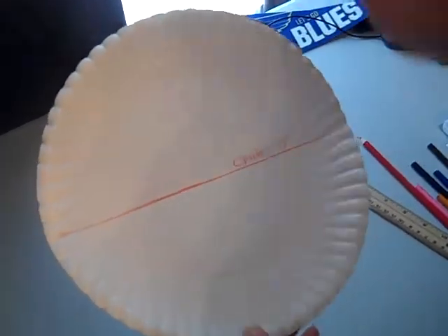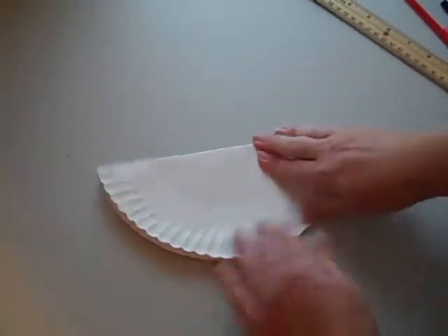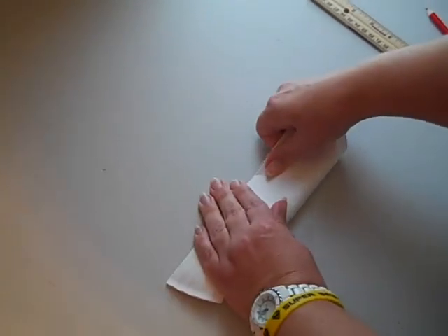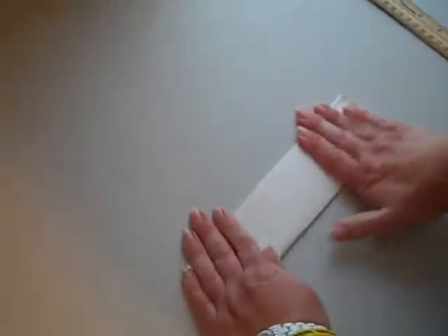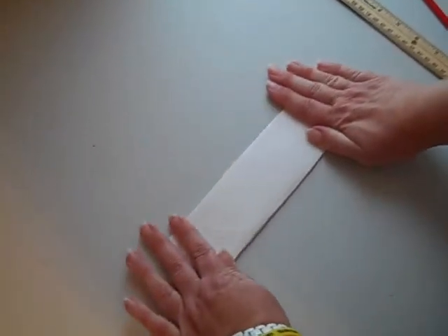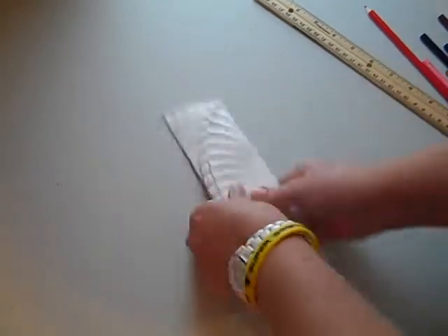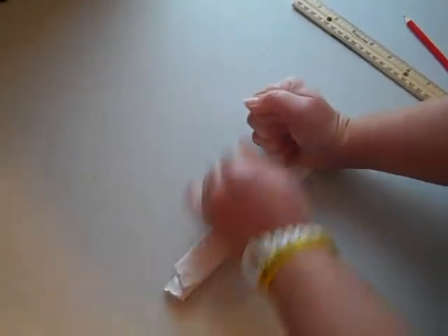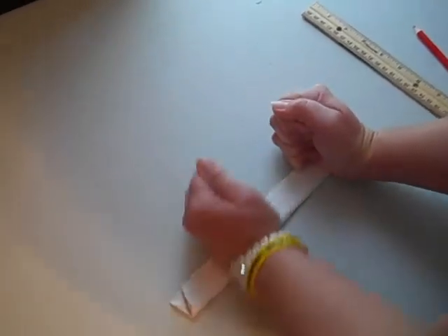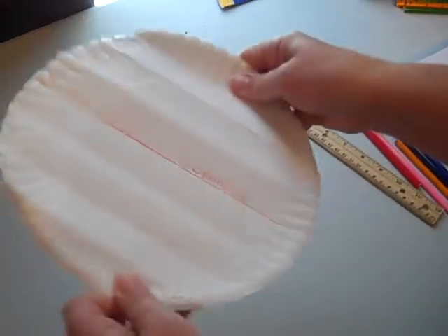The next thing I'm going to do is fold my plate again to create some more lines of latitude. I'm going to fold it in half, push down really hard so you can get it nice and flat, and then fold it in half again. This is where it gets tight and hard to do, so do it however works best for you. Fold it down and push it really hard. Get it really good.